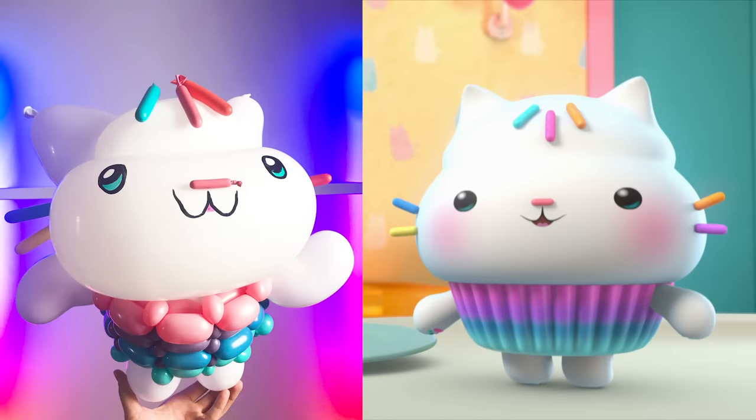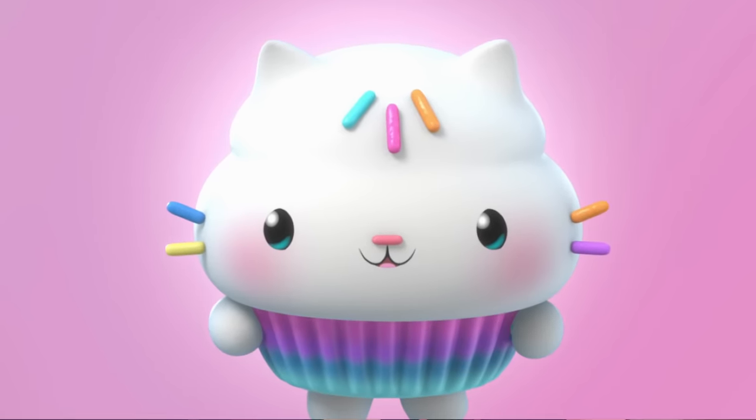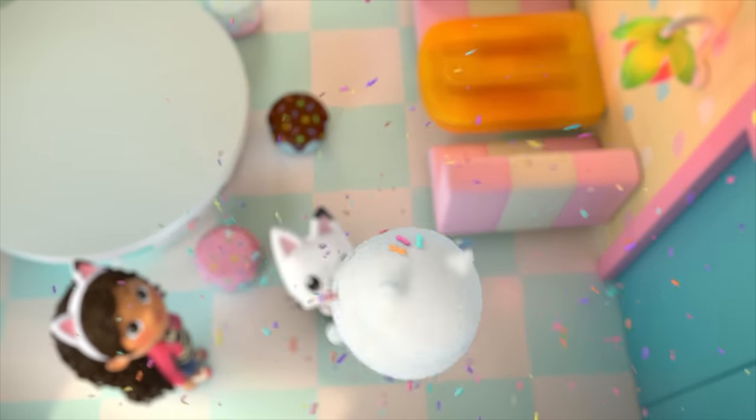We're gonna start off with Cakey Cat, who is half kitty, half cupcake, all adorable. And first things first, I definitely need my Cakey Cat headband. Now it's time for a sprinkle party! Sprinkle party! Cakey!